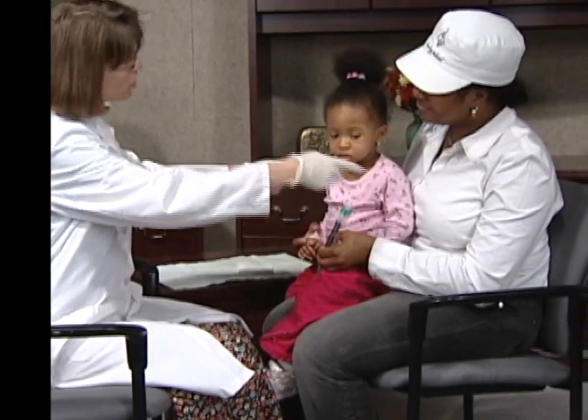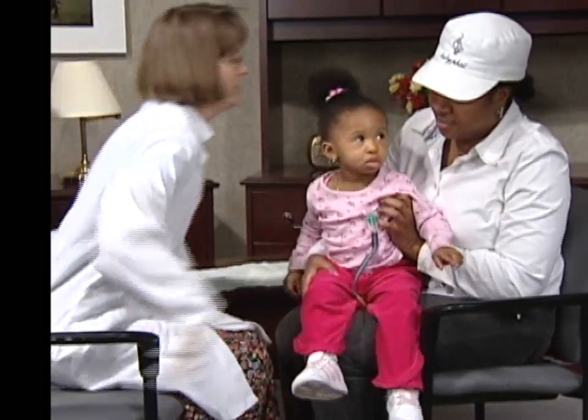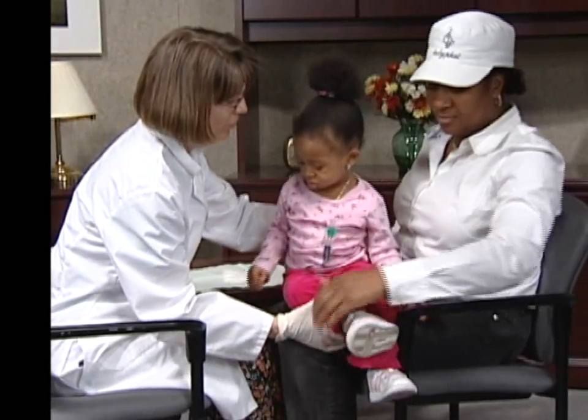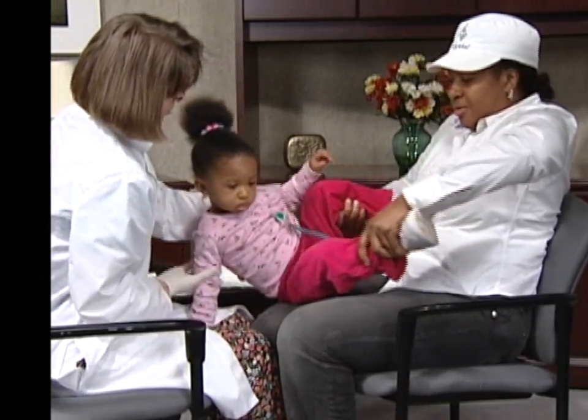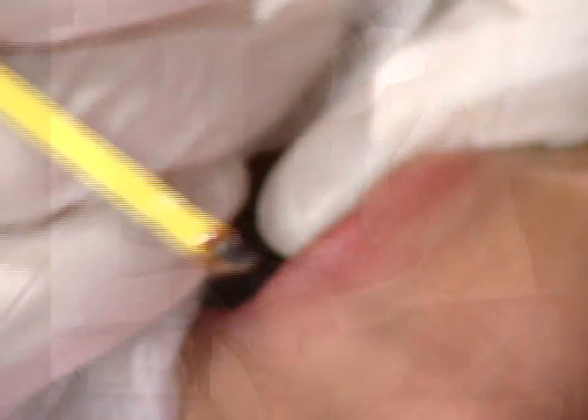When applying fluoride varnish, you want to get the child in a safe and comfortable position. Turn the child around so she is facing her mother, tip her back onto your lap, and place her legs around mom's hips. Mom should hold her hands.